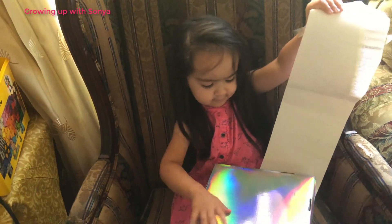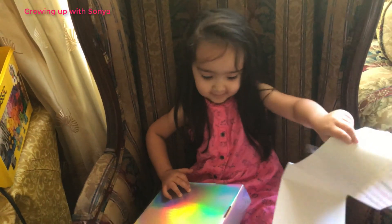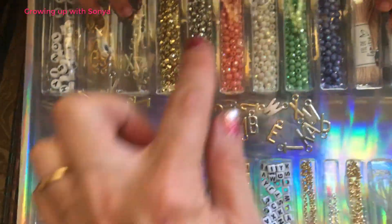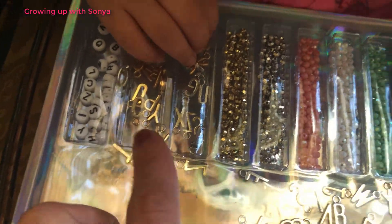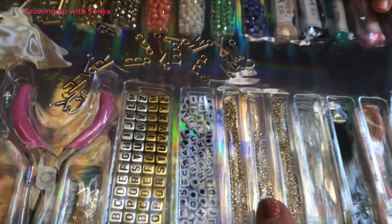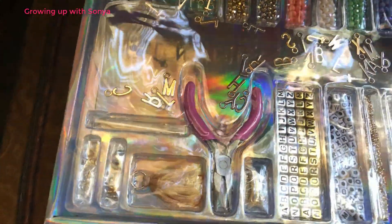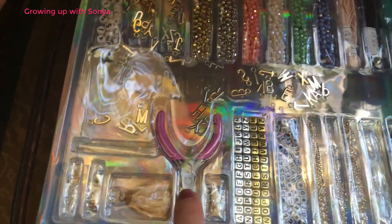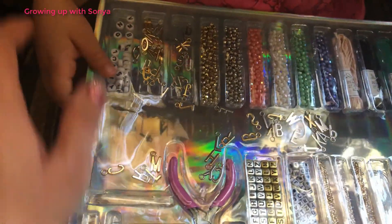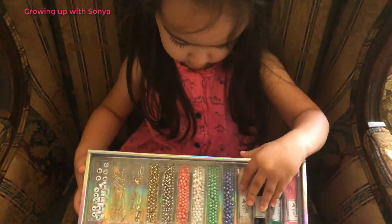Are you excited? I am excited. Okay, what do you have there? It looks like you have different kinds of charms and beads and string and chains. That is really cool. Oh, this is for the chains, like if it's too long or too short to make it fit your neck or your bracelet. That's cool.